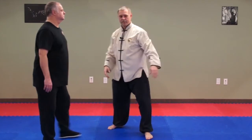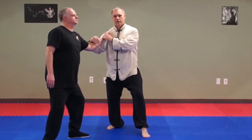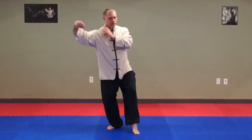So again: show double punch — someone grabs you — join, control, break, strike. Join, strike — that's your strike.